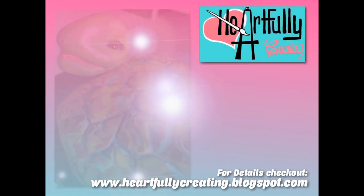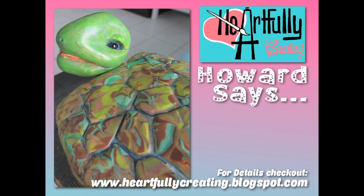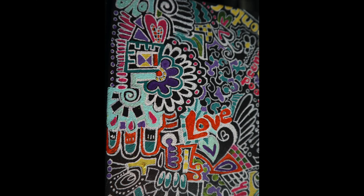Thanks for stopping by. I hope you're inspired to try creating using paint pens, and if you don't have paint pens, don't let that restrict you — you can use whatever makes marks on paper. If you liked the video, please don't forget to like, share, and subscribe. Thanks for watching and happy creating!